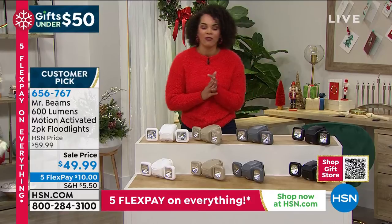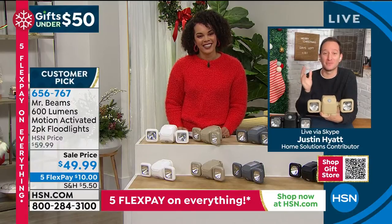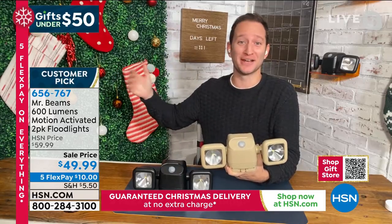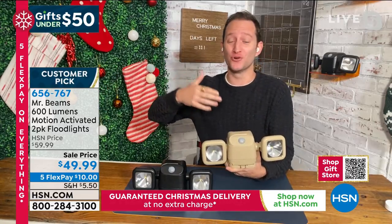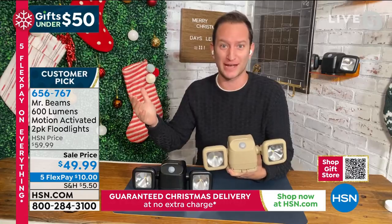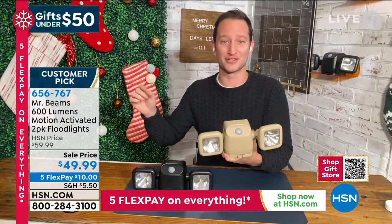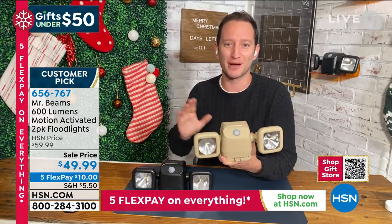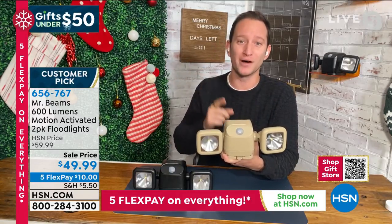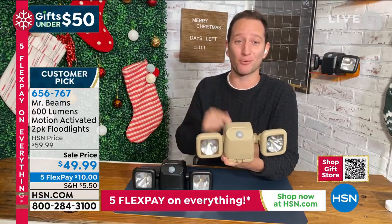Let's welcome in Justin Hyatt to introduce us to these floodlights by Mr. Beams. Good morning Justin! If you walked outside this morning in pitch black, or you know someone with a dark back patio and you're worried about them tripping — this is the easiest gift to bring light to those areas. You don't have to worry about hiring an electrician. Mr. Beams is the number one company in battery-operated motion security lighting.